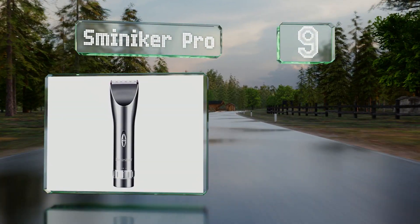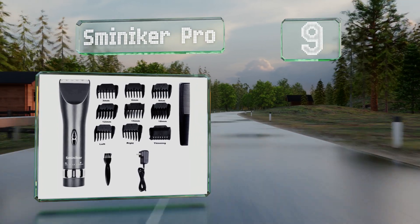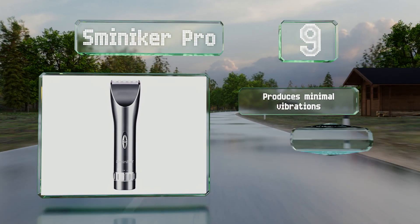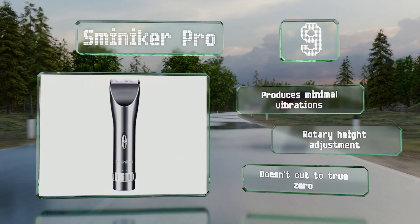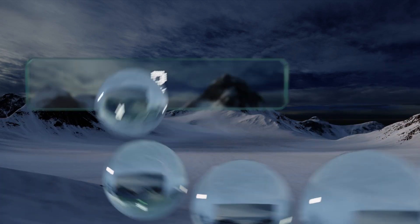At number nine, if cost is a determining factor for you, you might want to consider the Sminiker Pro. Though we wouldn't recommend it for high volume use, it's best as a starter kit for those who like to do touch-ups between visits to the barber. It produces minimal vibrations and offers a rotary height adjustment, but it doesn't cut to true zero.